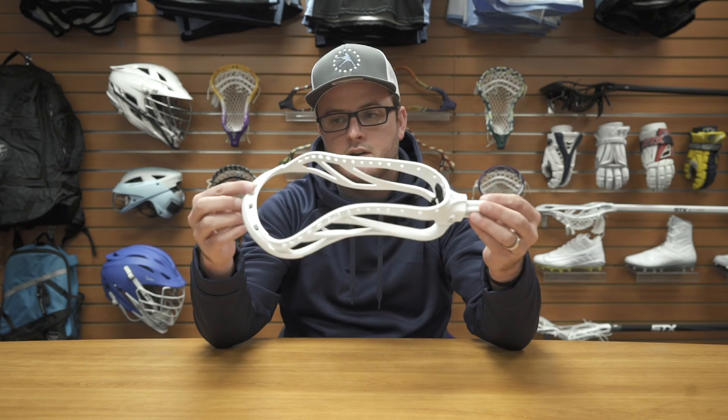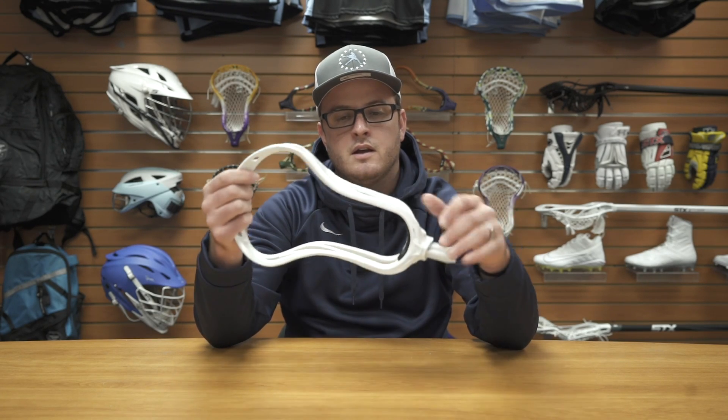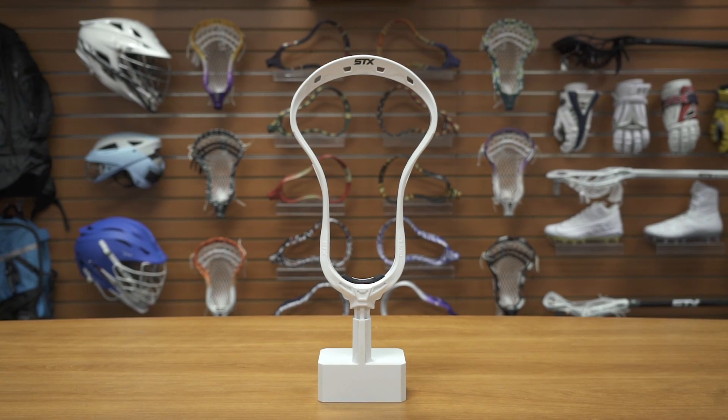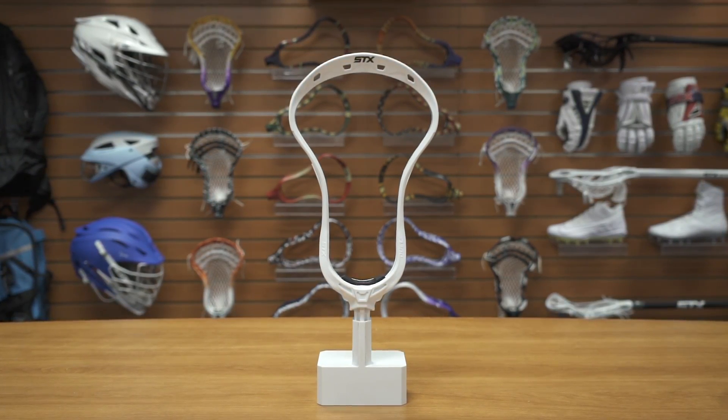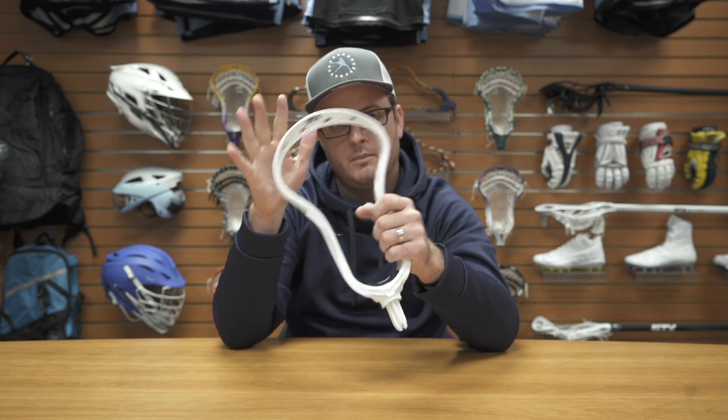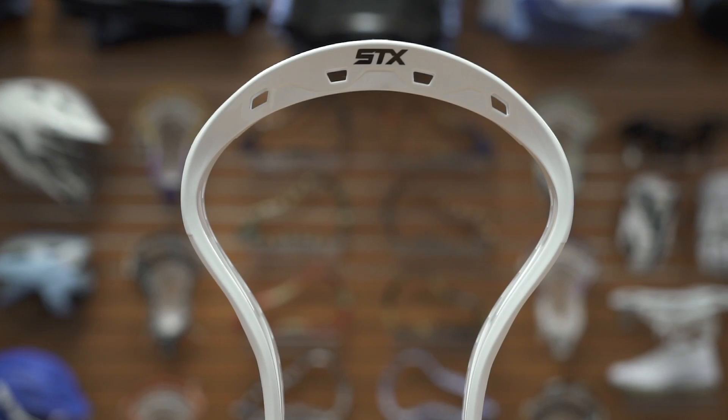Hey guys, Sean Rooney here. I have another spotlight for you. This time it's for you Fogos out there. STX, the Duel 2 — they listened to everything you had to say about the first one. Practice makes perfect, so they made the second one. I'm gonna start top to bottom and tell you what they did and how they listened to you.